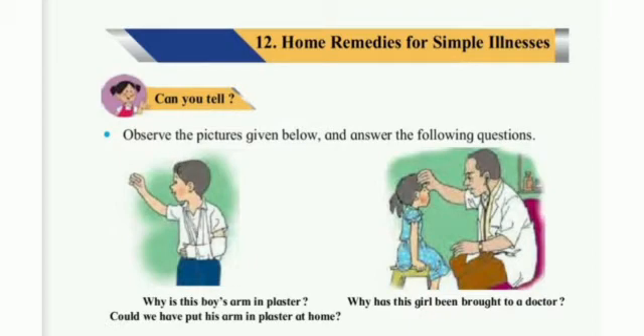Observe the pictures given below and answer the following questions. Why is this boy's arm in plaster? Maybe because the bone of the boy's arm must have been fractured, therefore his arm is in plaster. Could we have put his arm in plaster at home? Of course not. For this purpose we have to visit a doctor's clinic who is specialised in bones. Why has this little girl been brought to a doctor? Maybe because the girl is not well and she is having a temperature.